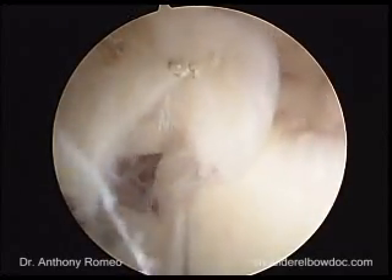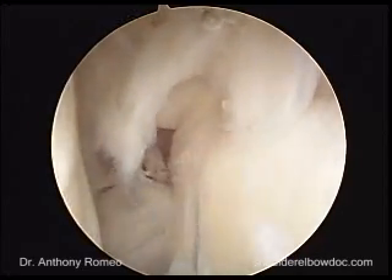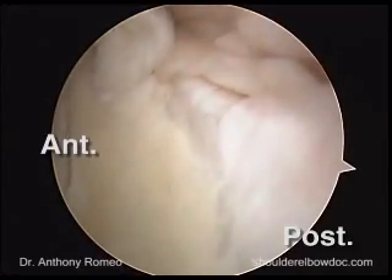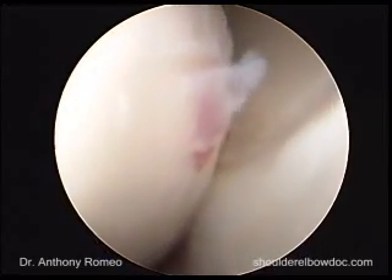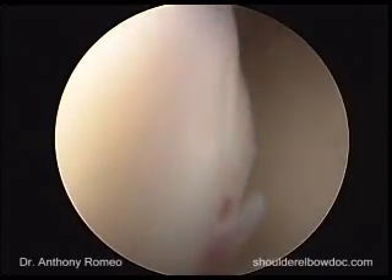We then look at the other structures of the shoulder to do a thorough examination. We'll look at the posterior labrum, and this patient has some osteophytes that are already developing, consistent with osteoarthritis. We'll look down the back of her shoulder and into the back compartment of the shoulder joint.